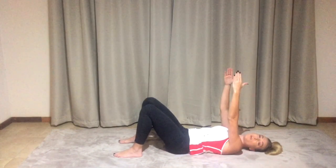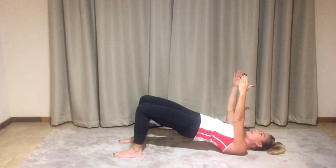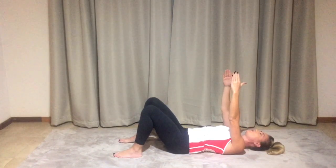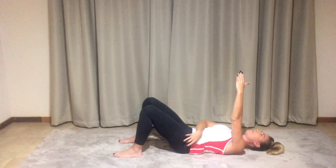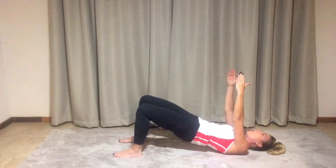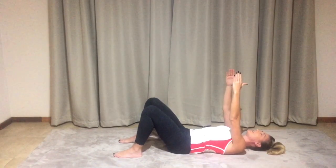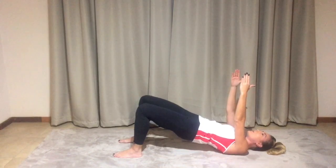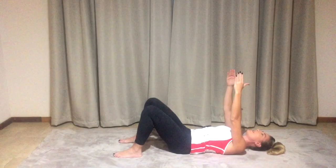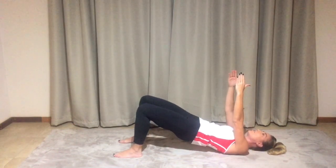We're just going to roll through to a shoulder bridge over here, peeling the spine up vertebra by vertebra and then taking it down. I want you to imagine rolling from the pelvis up, peeling all the way through towards the ceiling and then all the way down. Exhale up. Still controlling the arms, peeling the spine up with an exhale, feeling the vertebrae peeling off one by one. Relaxing the toes.